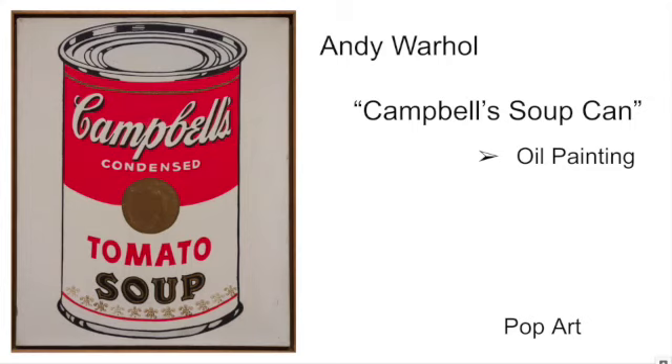Pop is short for popular. What the pop artists were doing was trying to create artwork that showed and talked about popular culture at the time. Andy Warhol was born in 1928 and died in 1987.